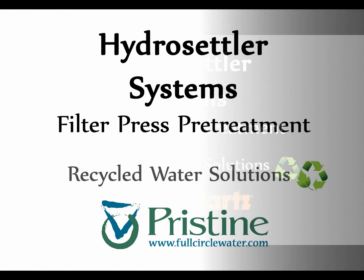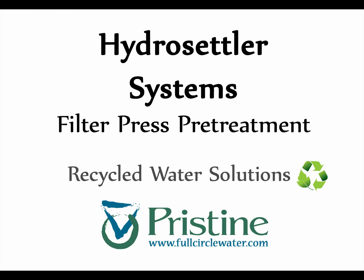Please contact us for more details about this and all the ways we can help you with your water recycling needs.